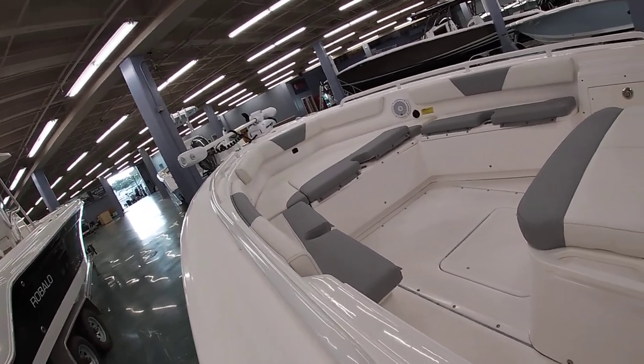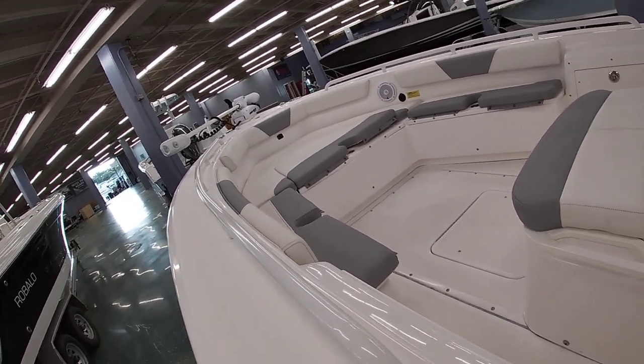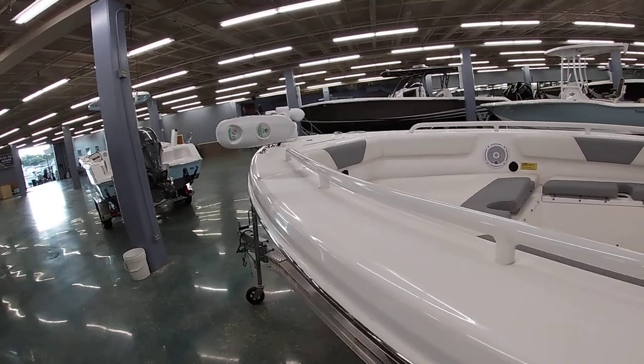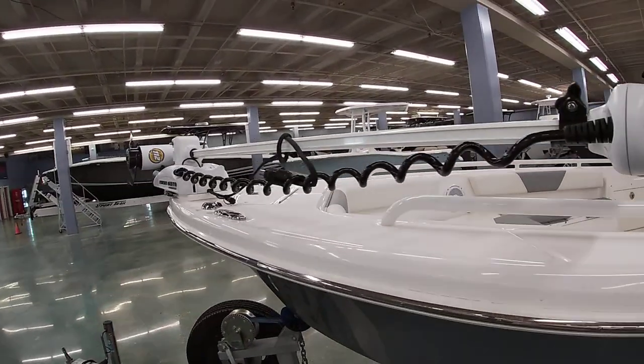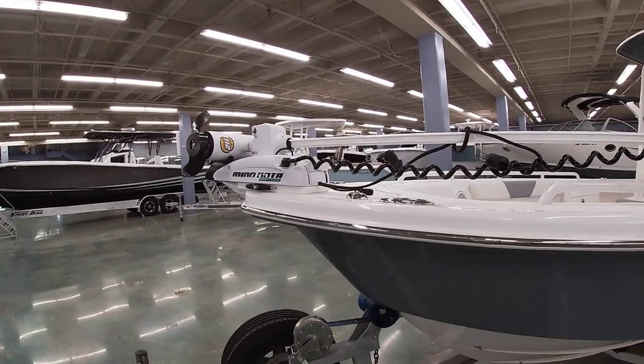There's a really nice bow area where you can take all the cushions off and fish. This particular model is equipped with the Minn Kota High Pilot — a 36-volt trolling motor with 112 pounds of thrust.